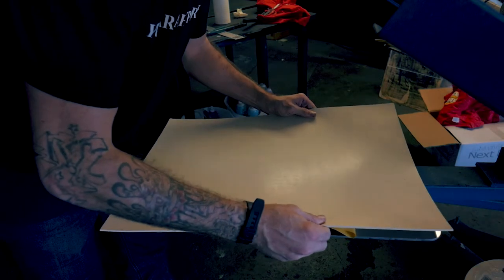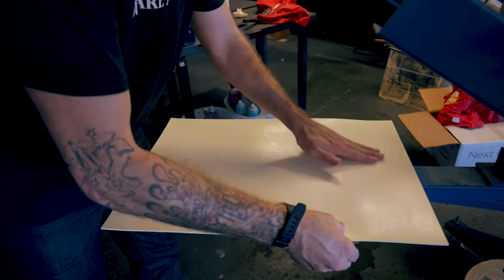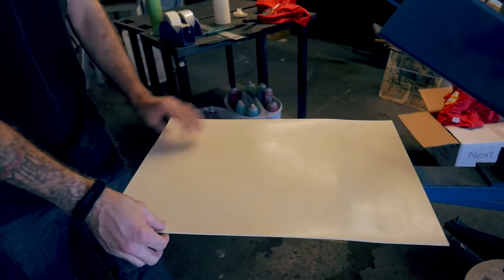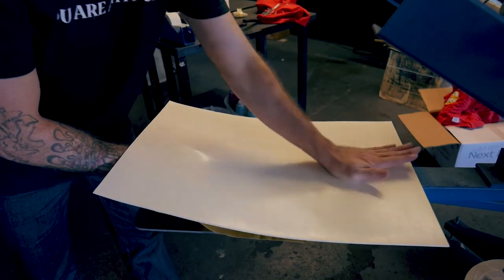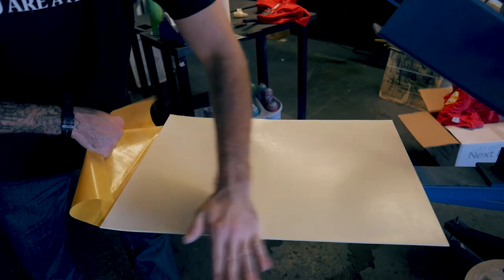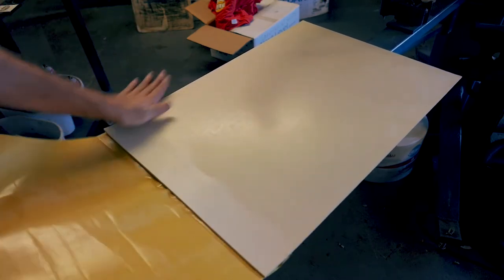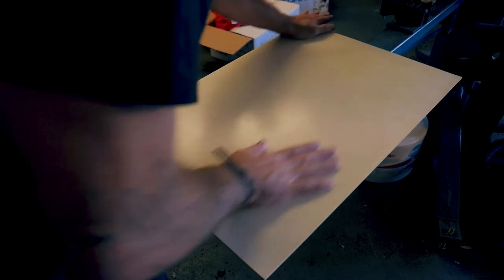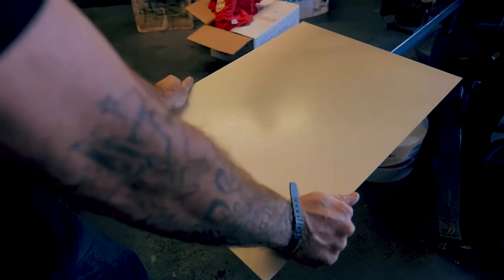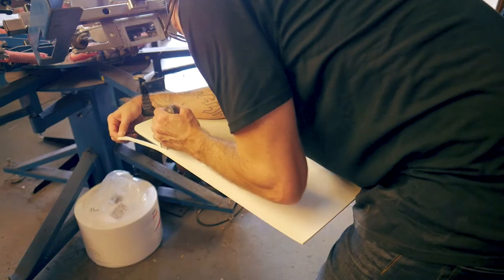Apply it to the aluminum. Next step's pretty self-explanatory. Use your razor and cut around the edges.